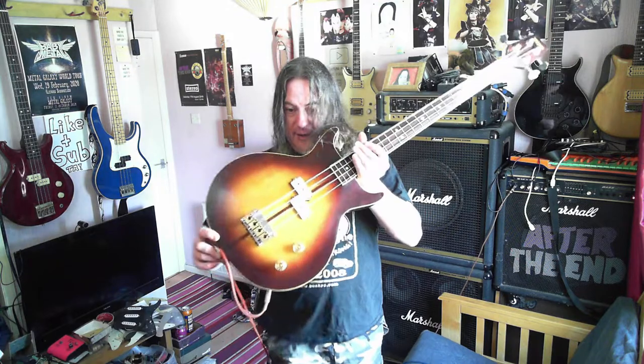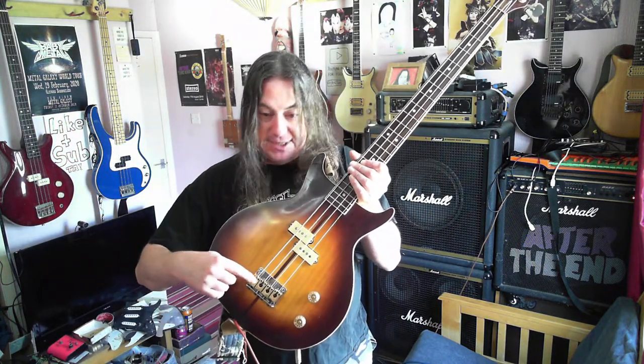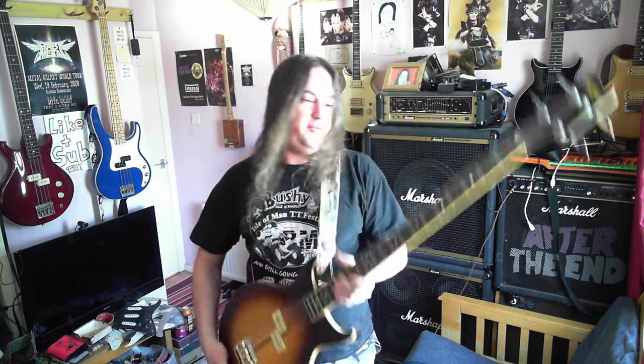The bridge has brass blocks, which I've obviously cleaned up — they weren't as clean as this when I got it. And it's through-strung. Very pretty, a very pretty bass.